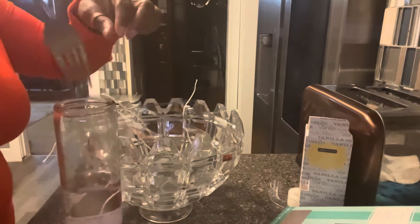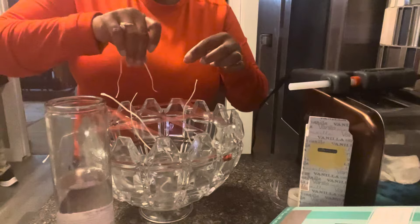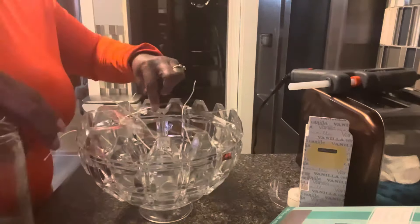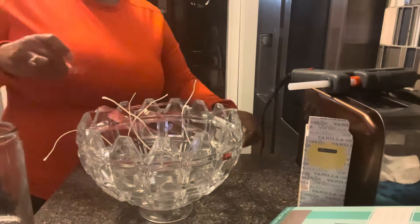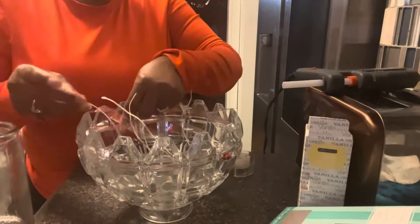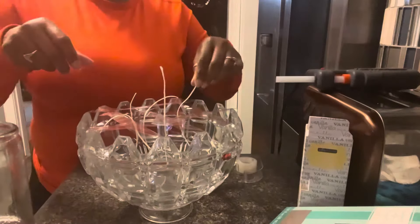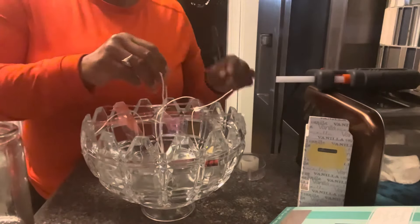This is why I added the grid tape to the top of the bowl. My husband came in again — it's after six o'clock and he wants to have a conversation while I'm in record mode, so I had to do a voice-over.